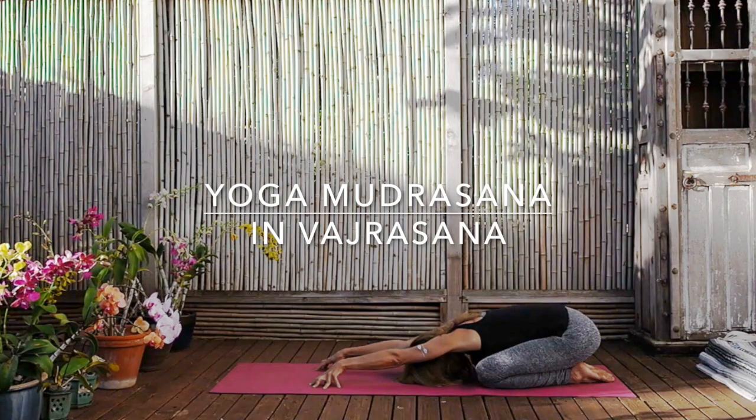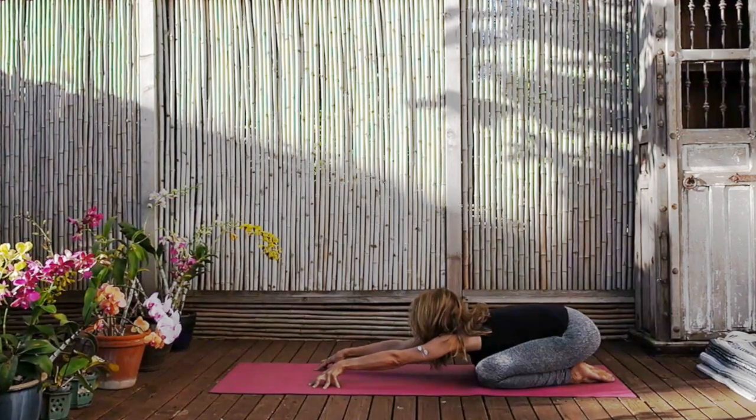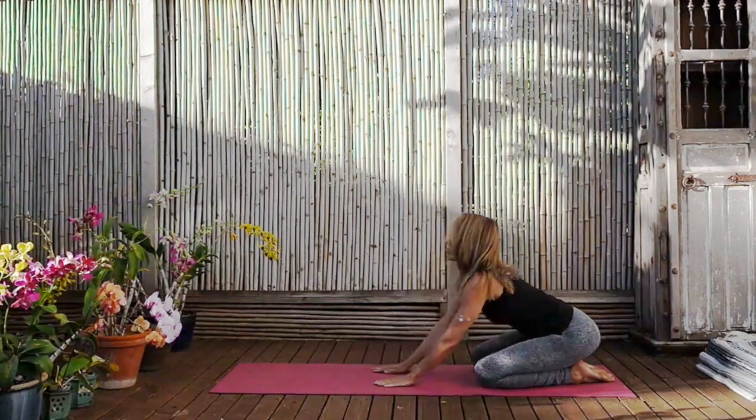Even though the body is becoming more alert, more stretched, more open, the face must become more and more passive, more soft. Now inhaling and looking up between the hands, and slowly, gently coming out of your yoga mudrasan.